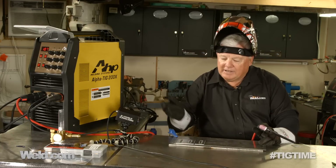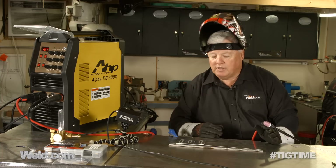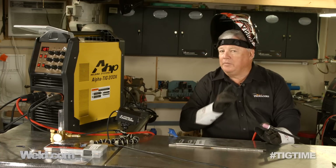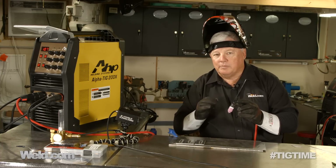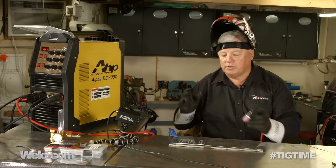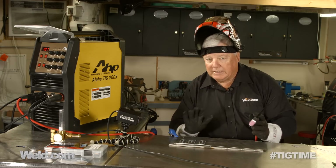All three look fine. I still prefer around 120, maybe 130 — maybe it's just the sound itself — but all three look pretty good. Now, the thing about aluminum: you've got to be very cautious. If you take a look at the very tail end of these, you've got to add a little extra filler material. This machine lights off at 10 amps and also cuts out at 10 amps, so you've got to be careful and add just a little bit of extra filler, otherwise you end up with a little pinhole at the end.